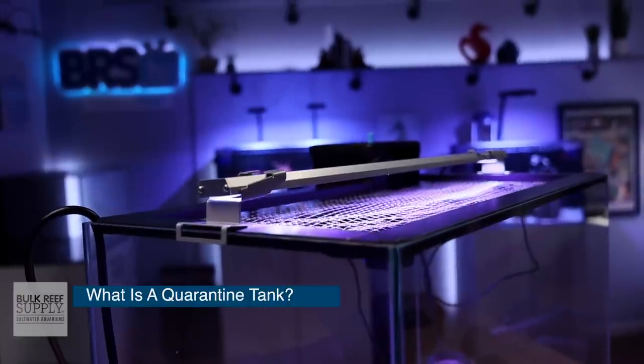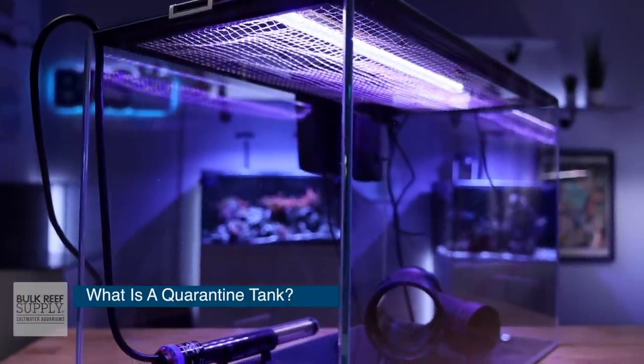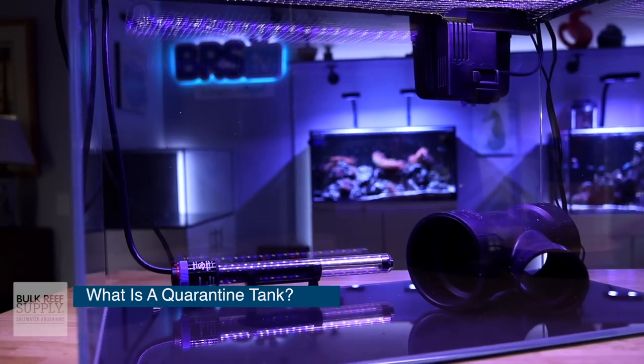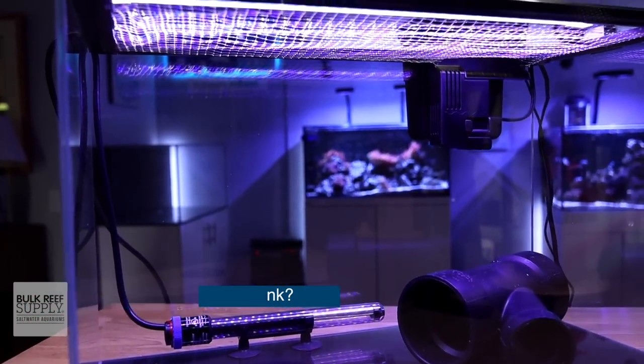What is a quarantine tank? It's a separate aquarium from your main display tank that is used to isolate, observe, and treat sick fish. Really at the heart of it, a quarantine tank is meant to prevent disease and illness from entering your display tank.